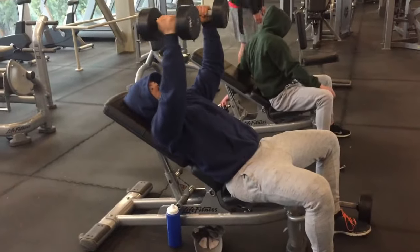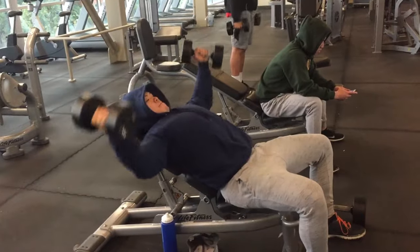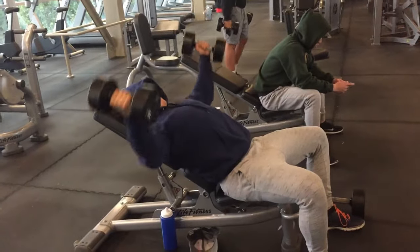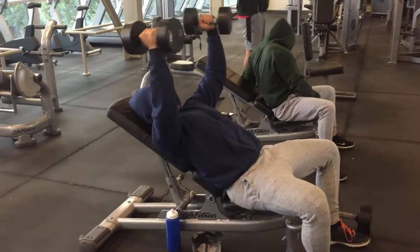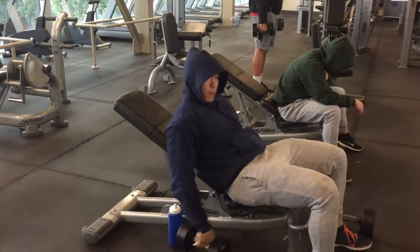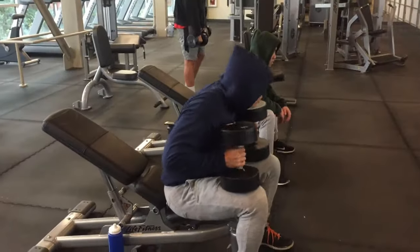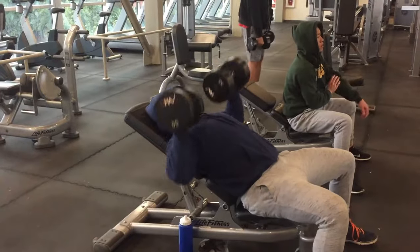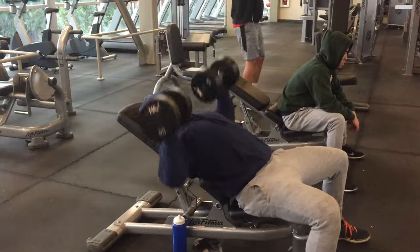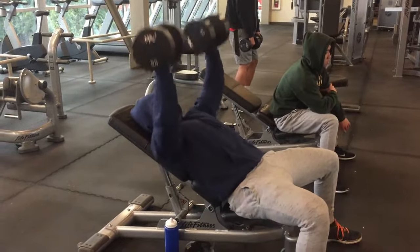I like to follow that with some incline work immediately as a superset — flies followed immediately by incline bench press. Make sure you don't extend your elbow all the way when doing these. If you have subacromial bursitis or any pain when raising your arms, you've got to watch out for these movements.